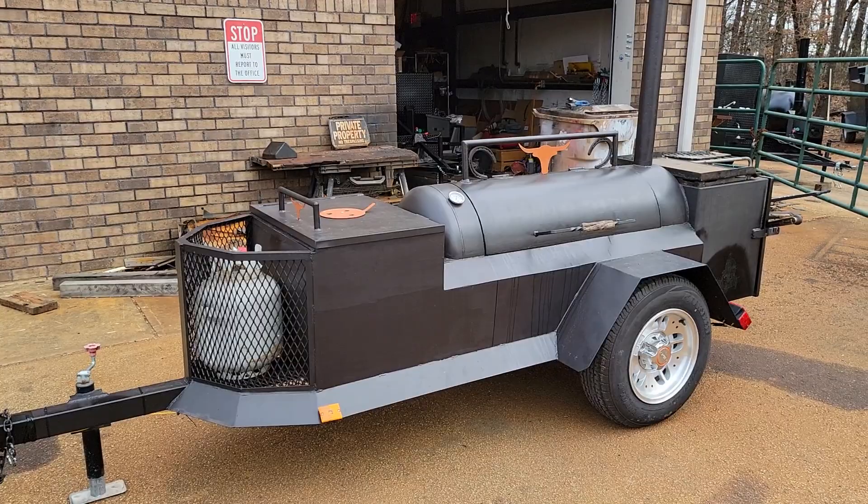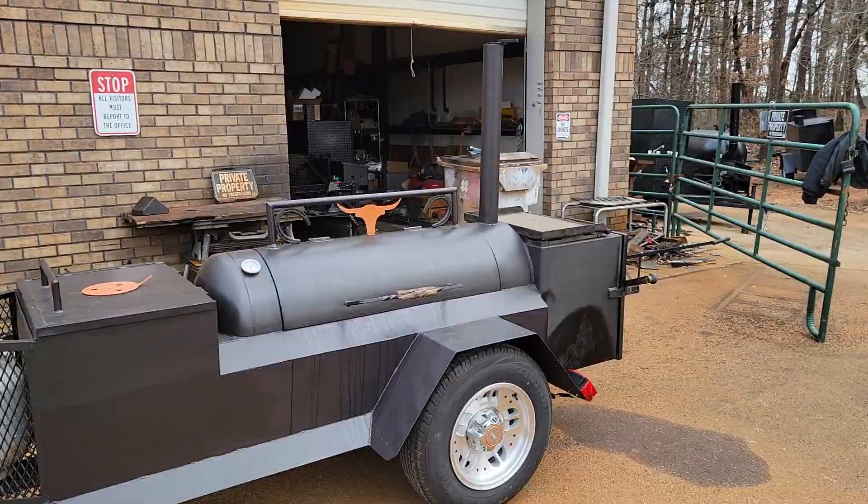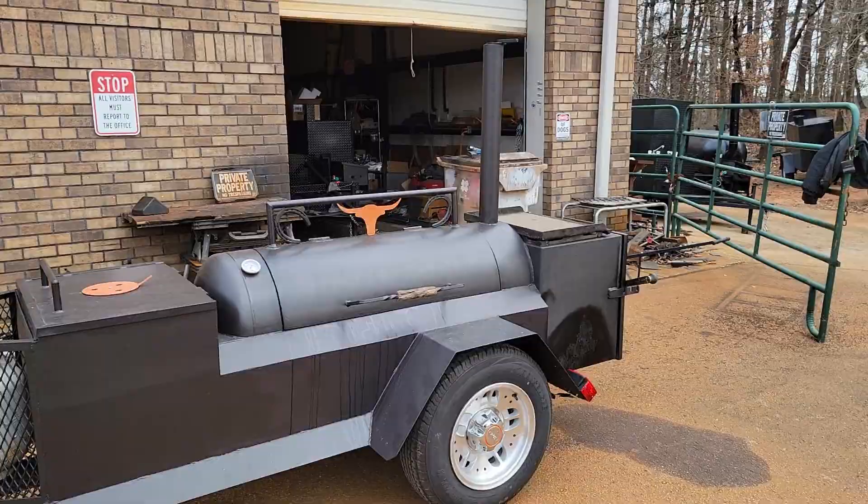If you're looking for a nice backyard smoker, competition smoker, or a smoker to start your catering business, we got a seasoned one right here. Give us a call, holler, or text — we only got one, it's ready for pickup for Christmas, but we have others back here too. Barbecue Smoker Pros: 770-866-2561.